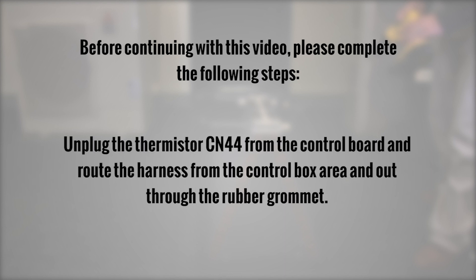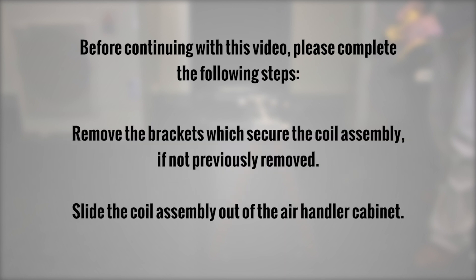Unplug the thermistor CN44 from the control board and route the harness from the control box area and out through the rubber grommet. Remove the brackets which secure the coil assembly, if not previously removed.